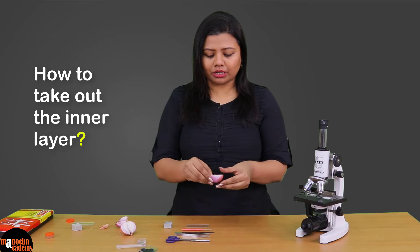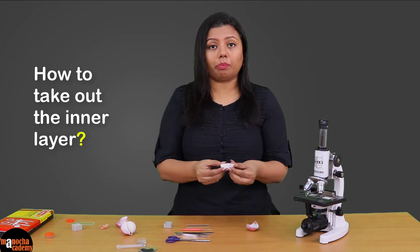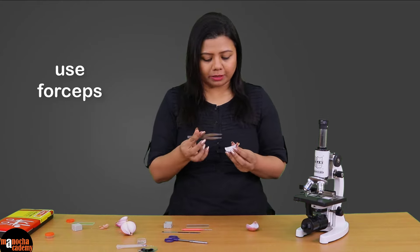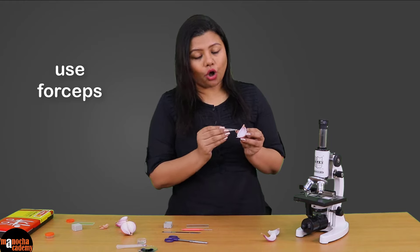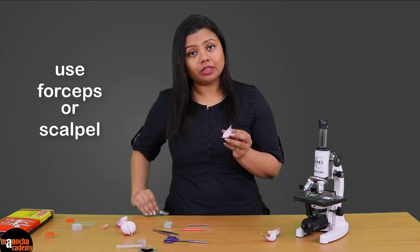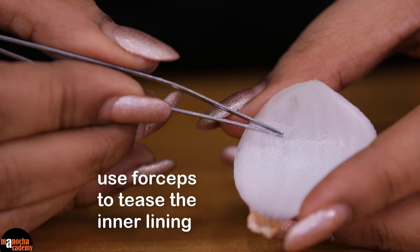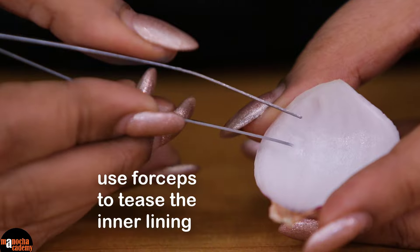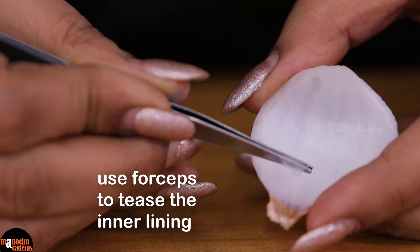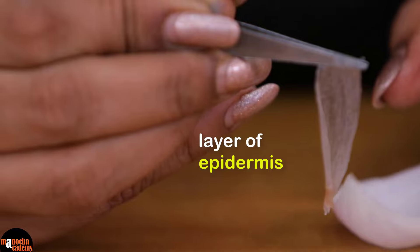How will I take it out? I break this into a small portion, and then with the help of a pair of forceps I will just tease the inner lining of the onion peel. You can also use a scalpel here, but forceps is always very convenient. You just have to tease it and you will see the inner lining coming out like a thin strip. This is the layer of epidermis that we require.